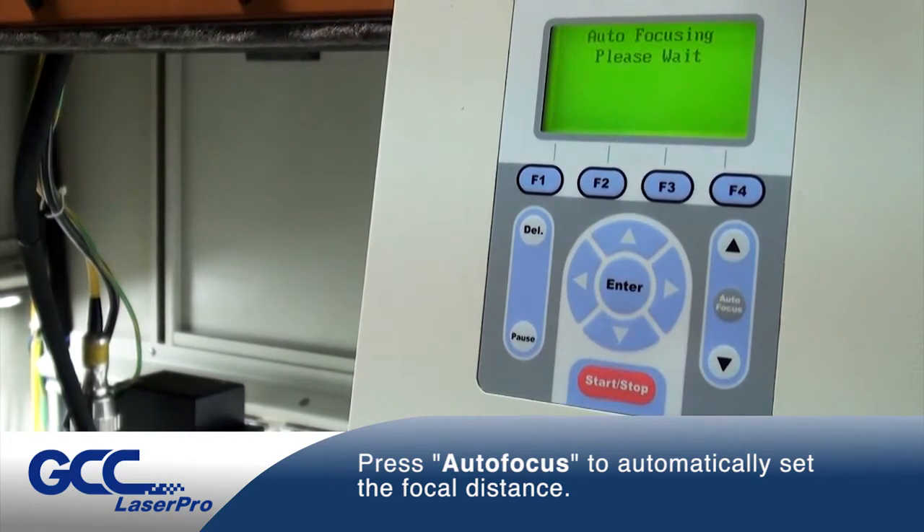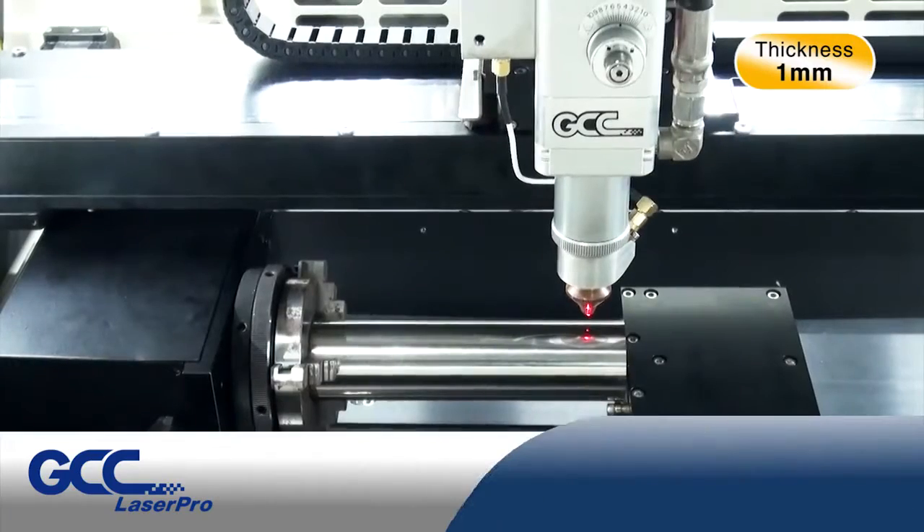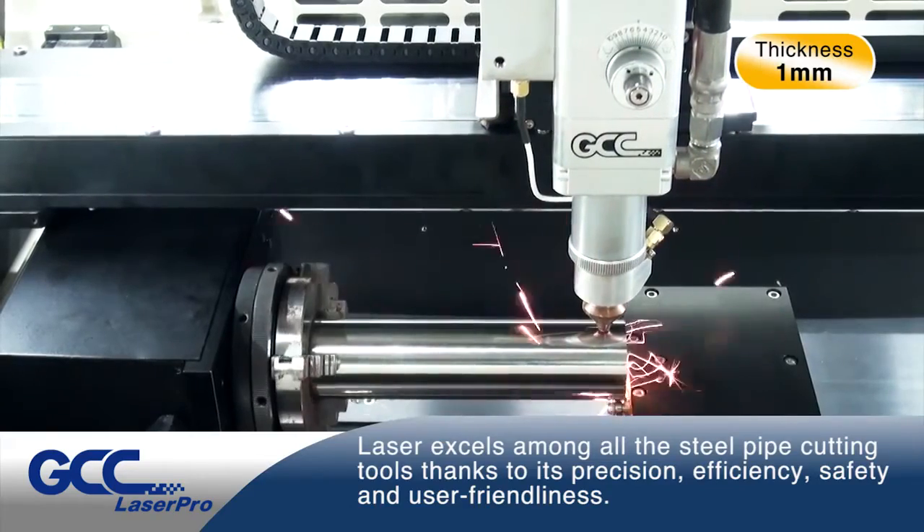Press Autofocus to automatically set the focal point. Laser excels among all...